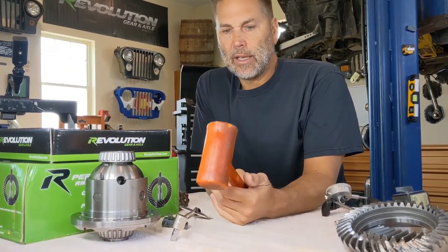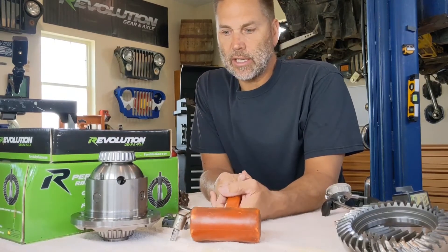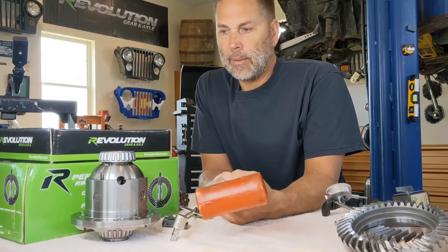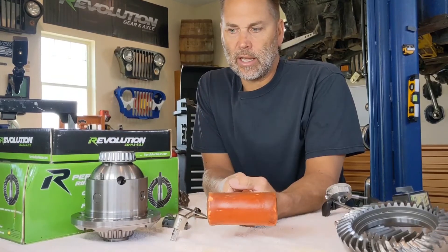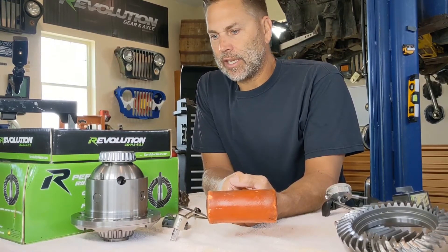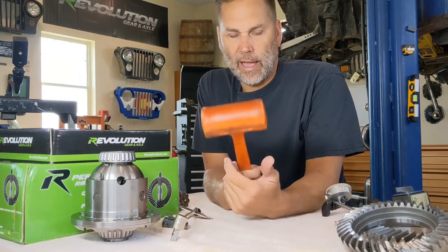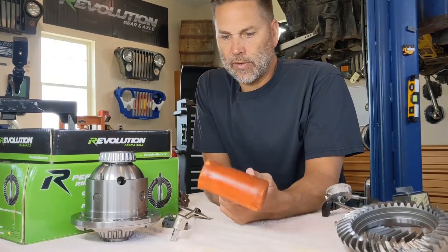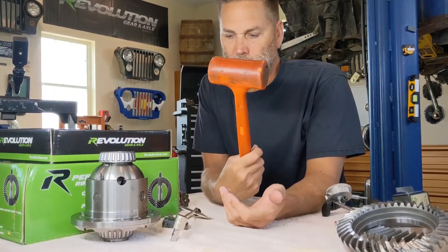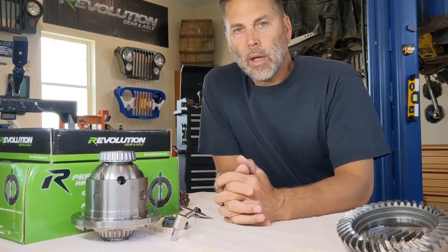Not necessarily a specialized tool, but definitely one that is needed: a dead blow hammer. Especially if you don't have a case spreader, you're going to use this to work that carrier into the housing. You'll find lots of use for it throughout the gear setup — for example, when you need to get the pinion back out to make adjustments you can tap on the end of it. Lots of use for a dead blow hammer, so make sure you have one before you get everything apart.